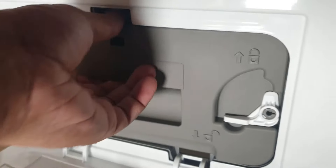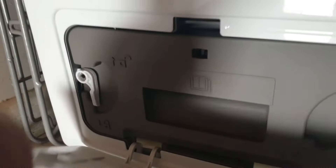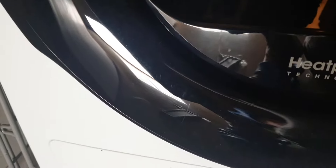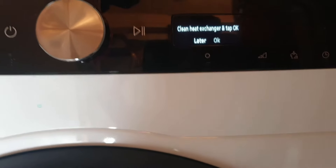The heat exchanger panel is at the front, which makes it easy to access. Just checking to make sure it's all clean - and that's how clean it can be. To put it back: push the panel back in, lock this side, lock the other side, close this down. There was only a little bit of debris on there - it wasn't a lot. That's another part of the tumble dryer you need to be aware of and it's quite easy to maintain.